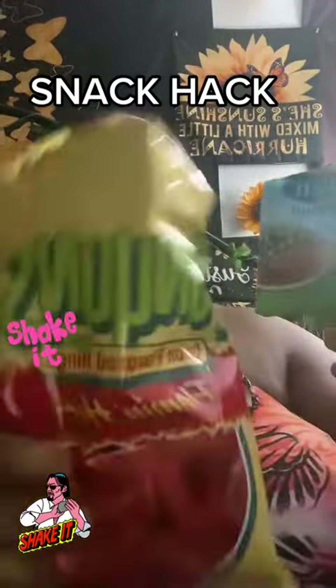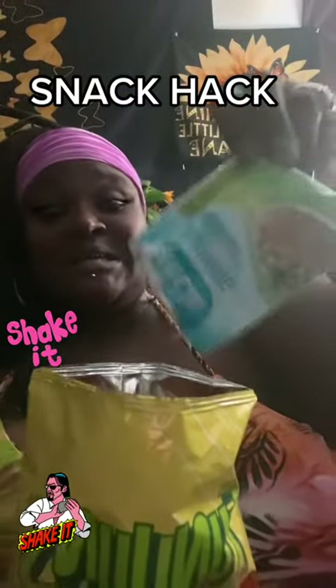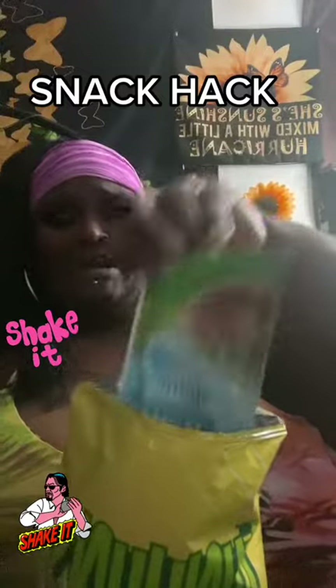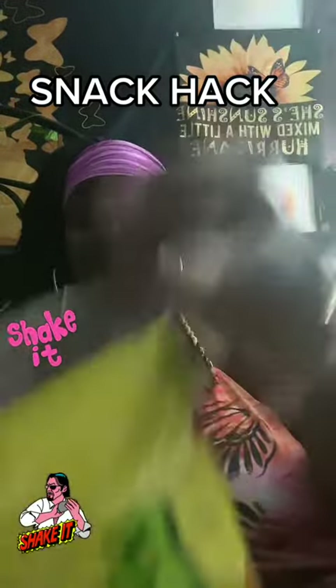Now I'm gonna take my Flaming Hot Funyuns and another pack of ranch seasoning. We're gonna do it just like that — don't be shy, put it all in there, put it all in there. It should look just like this.